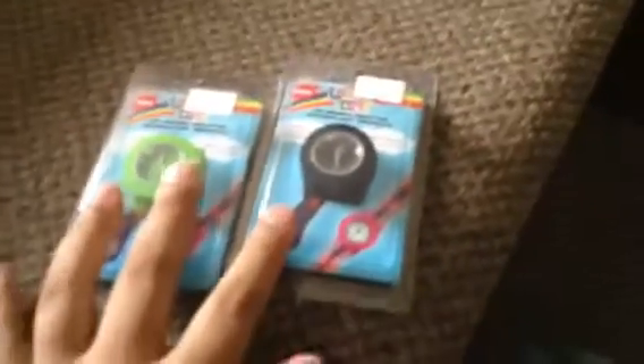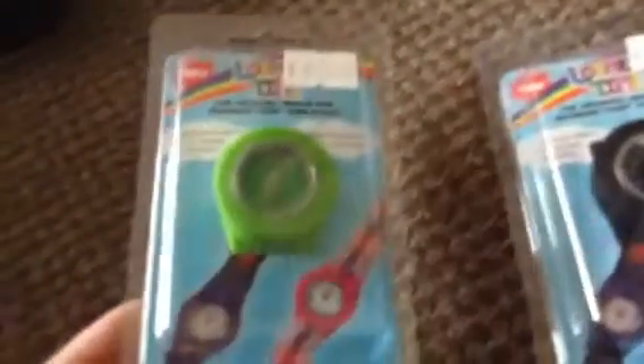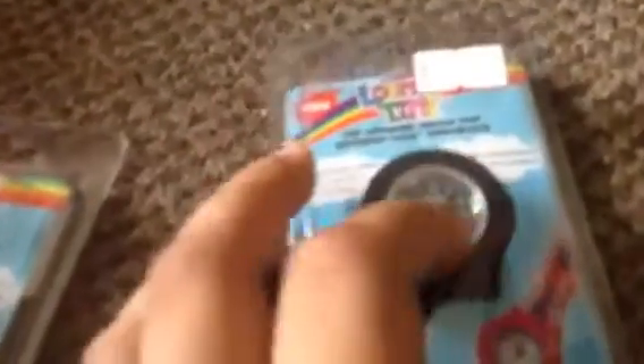Today we talk about the Lumetime watch, which is a great accessory. This is my Lumetime watch — I got the flip pack. These are Lumetime watches, and this is the neon green glow-in-the-dark watch by Lumetime, and this is a baby tiny black one, which is a kind of baby.